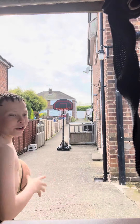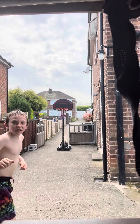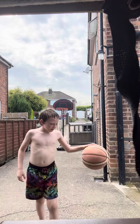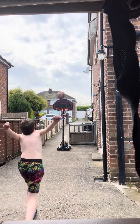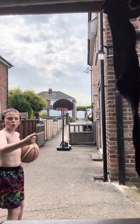Full court shot. Let me know if that went in because I didn't see. Full court.